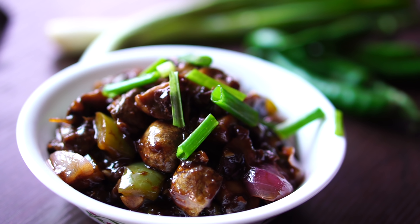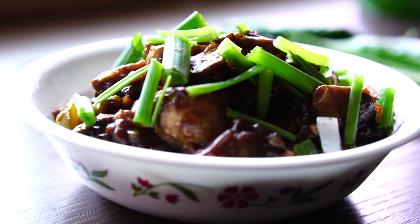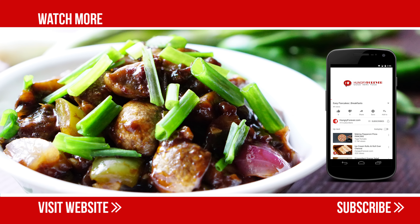Garnish with spring onions and serve hot. Subscribe to our channel for more such simple recipes.